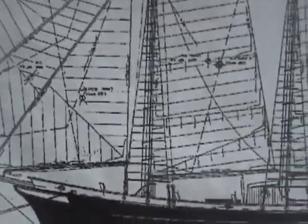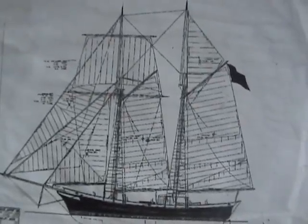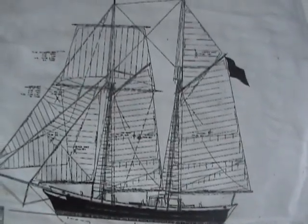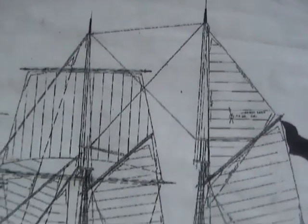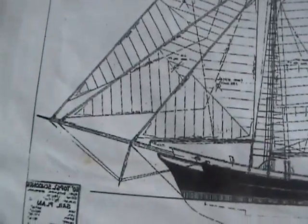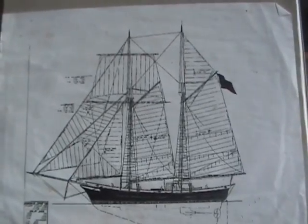That's the lower foreboom, lower foremast, and lower main mast — the trees out in the yard. Main boom, main gaff, foreboom, foregaff, lower yard arm, upper yard arm. The two top masts are 30 feet long, nine-by-nines. Forestaysail club. It's a really big project.